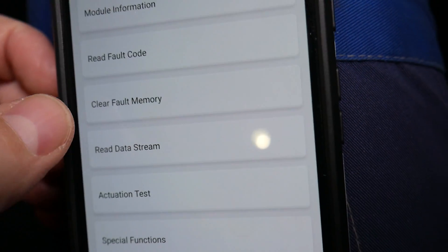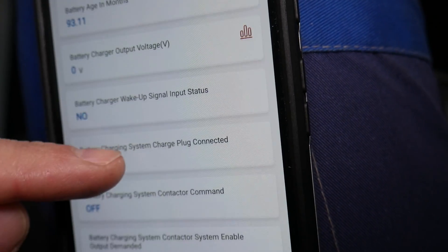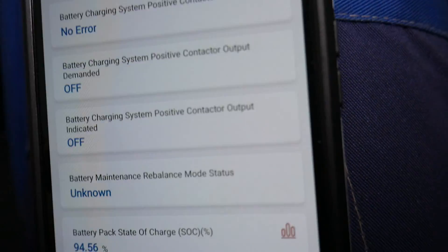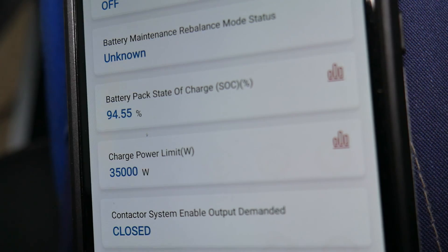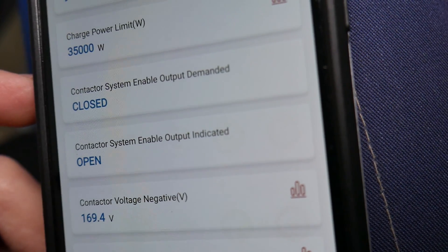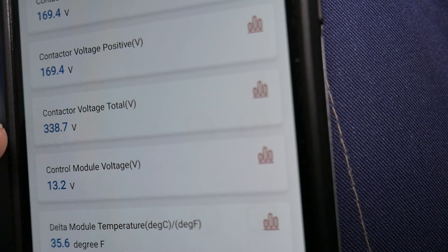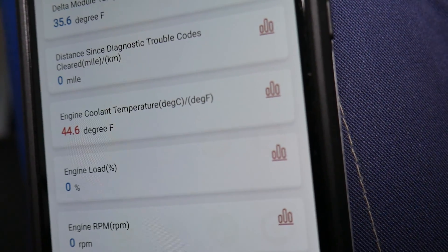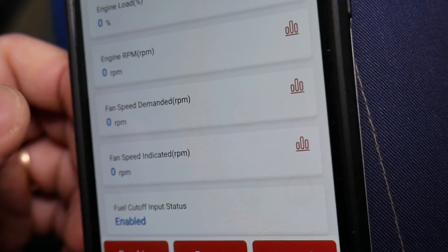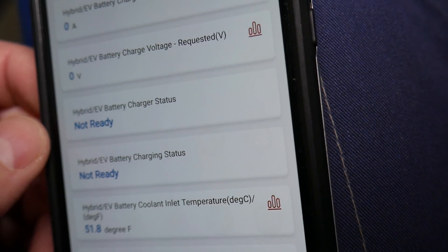You can also check under the data stream for more battery parameters. Right here you can check the battery temperature, any errors, and — important if you're buying a vehicle — the battery pack state of charge. Ours shows 94.55%, even though it's charged 100%, meaning there's been some battery capacity loss over the years. The charge power limit is 3,500 watts. The system voltage is 33.7 volts. You can also check the Delta module temperature, which is 35.6°C. Each one of those parameters can be checked to find out if you have any problems in the hybrid battery.